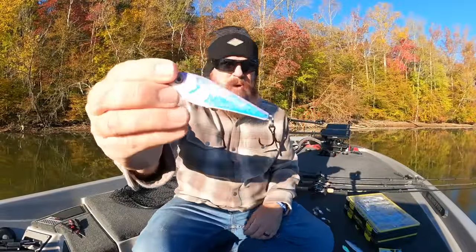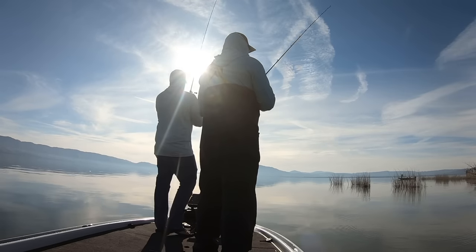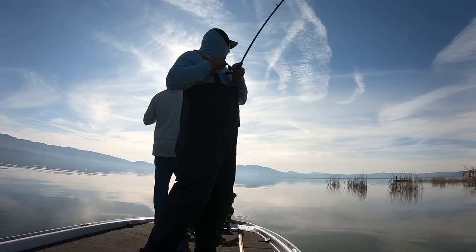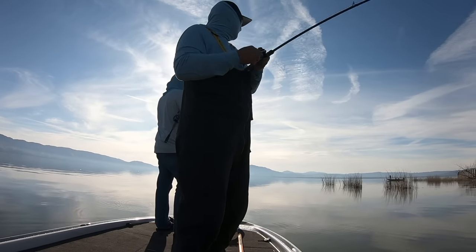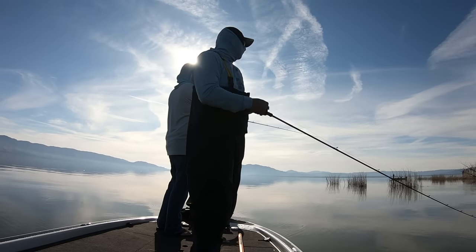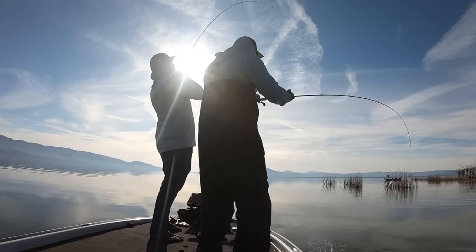Metal baits — whether that is a spoon, a jigging spoon or a flutter spoon, whether that is a tailspin or a blade bait — this entire category for the most part is completely misunderstood and overlooked by the vast majority of bass anglers. Metal baits need to be in your arsenal during the fall to winter transition and all the way through winter.